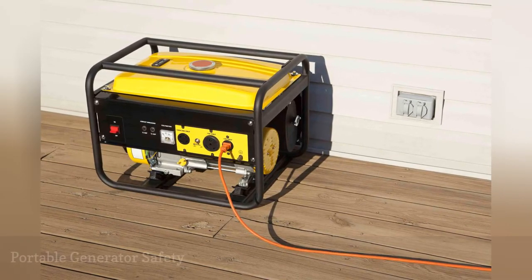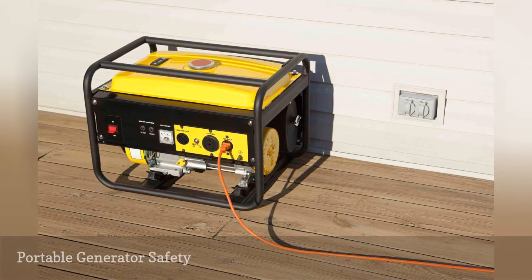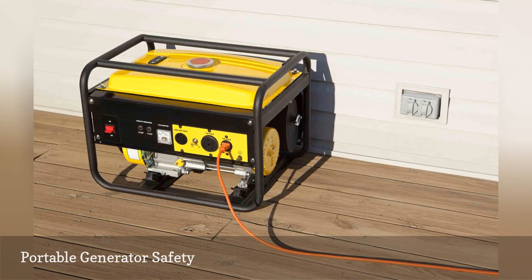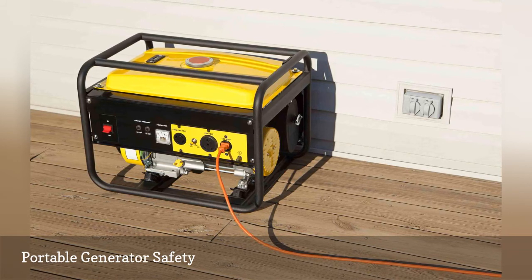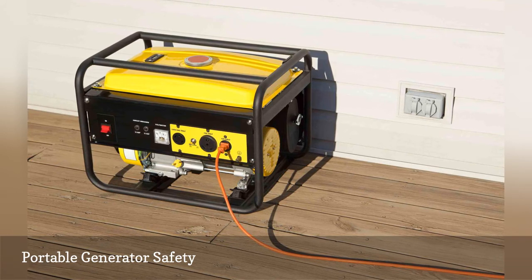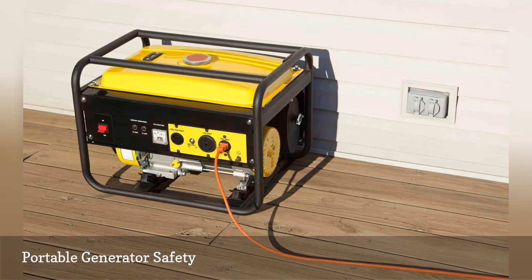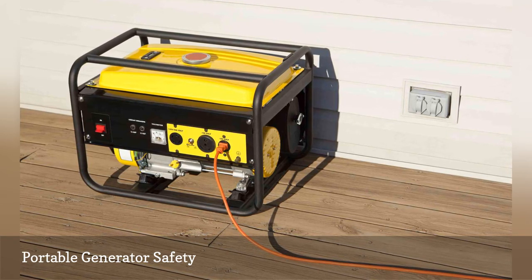Portable generators are a godsend when the lights go out. Severe storms cause havoc on power lines and often lead to power outages. Portable generators can provide the power needed to run your home. Electrical safety measures should be followed to allow safe power to your home and safety to others down the line. Be sure your generator is properly grounded. Always use a transfer switch to connect the generator to your service panel. A transfer switch allows the power to be fed from either the utility company or your generator, not both at the same time. That way, you cannot back-feed power down the utility line, potentially setting up a death trap for the linemen working on the power lines.